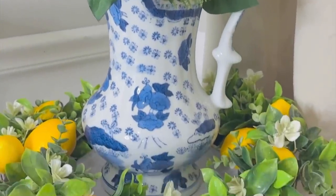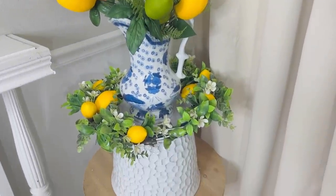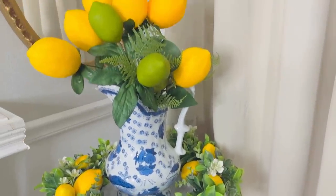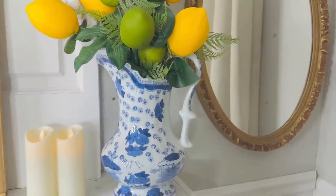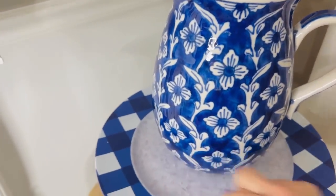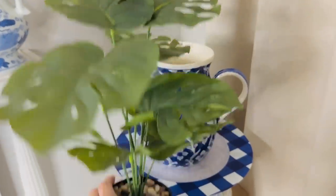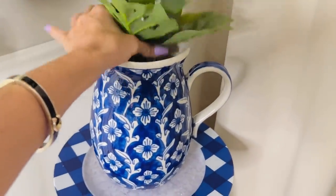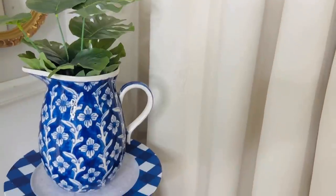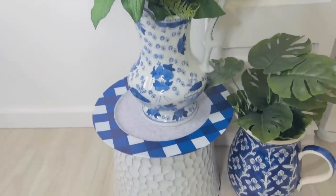Those flameless candles are so much safer for pets, kids, and adults alike. I accidentally lit a napkin on fire at my mom's birthday party recently with real candles, so I really love the flickering flameless ones. I hope you guys are loving my little fun garden tree planter table idea. Happy crafting on a budget!